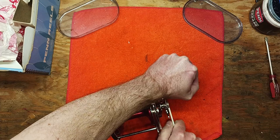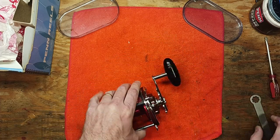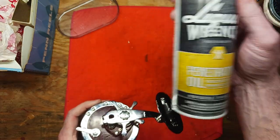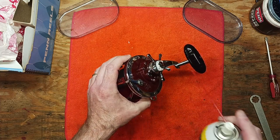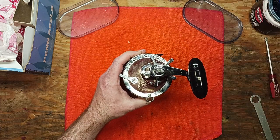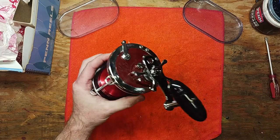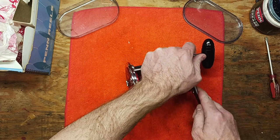This handle nut is on there quite tight, so we're going to see if we can get it off. This is a good lesson — what you do in these situations is spray a little bit of penetrating fluid on there and let it soak in for a bit. We walked away, let it sit about 10 minutes, and now we're going to see if that helps free it up.